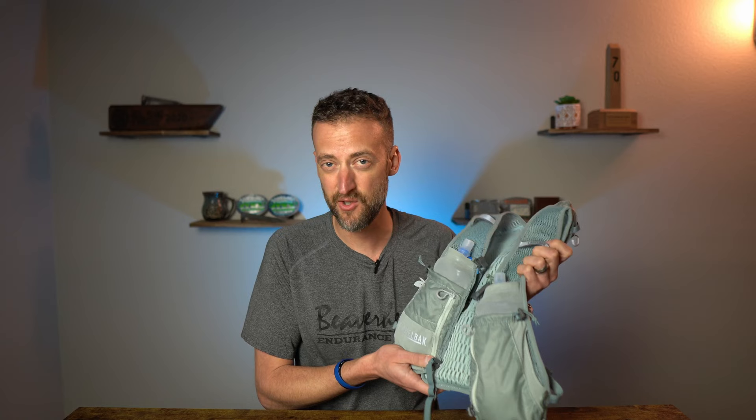I do need to let you know that Camelback sent the Zephyr Pro Vest to me to review. I didn't pay for this. They're not going to see this footage ahead of time. I'm going to tell the honest truth, just like always.